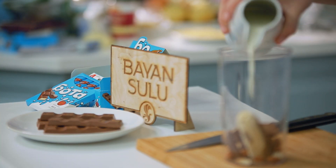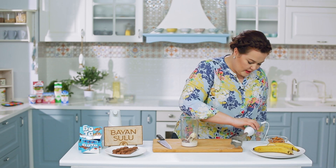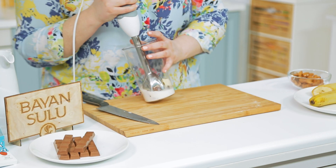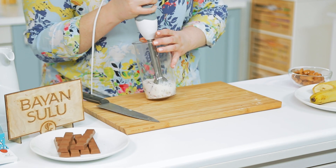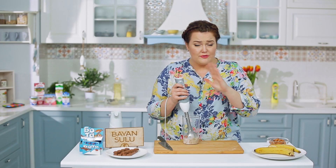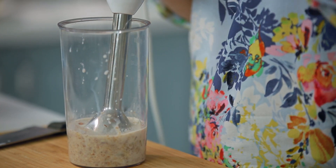Не спешите наливать большое количество молока — совсем немного. Такой детский шоколад из отечественных марок я встречала только у Баян-Сулу, он мне очень нравится. Можно и в школу шоколадку такую дать. Всю эту массу взбиваем — шоколад мягкий, с мягкой молочной начинкой, взбивается очень легко, так же как банан. Орешки нужно потрудиться перемолоть, поэтому лучше их заранее замочить.